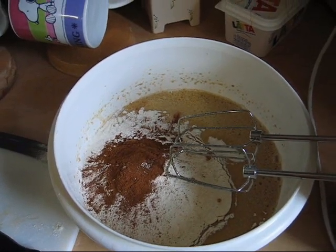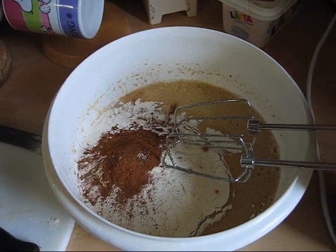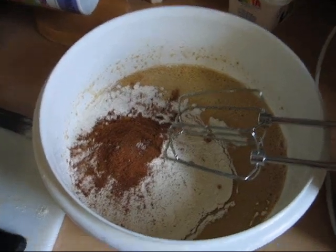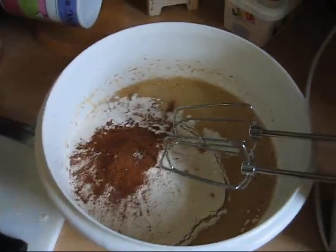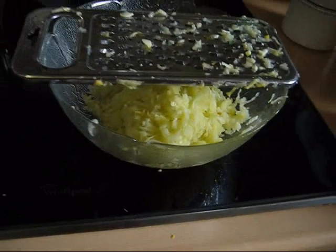We added flour, baking soda, baking powder, cinnamon, and salt, and put them all together into the bowl. The zucchini is still missing, but we grated it already and it will be added later.